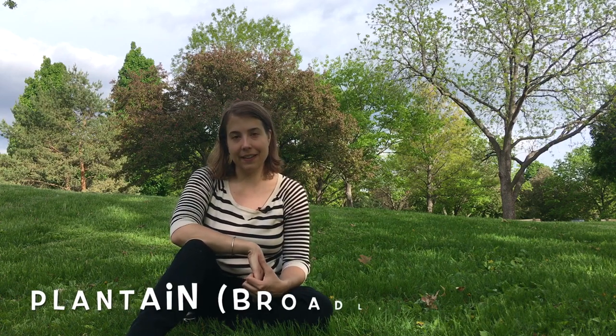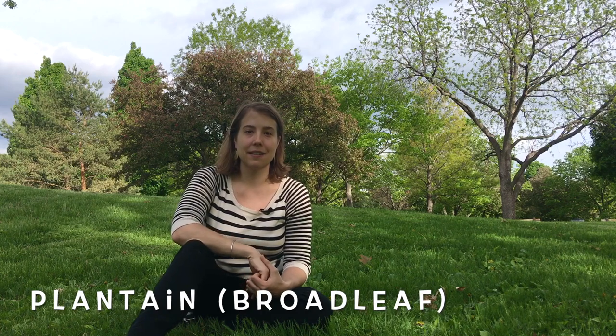Hello, this is Maria with Four Season Foraging, a Minneapolis-based business that teaches people to safely and sustainably identify and harvest wild edible plants. And today we're going to talk about plantain, broadleaf plantain specifically.